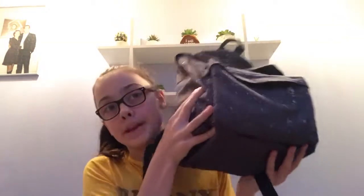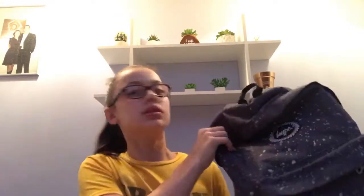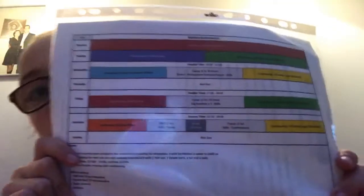Right, let's move on to the big pocket. In this pocket I keep my conditioning timetable, and inside it I have all my conditioning sheets and my timetable, which I really like.